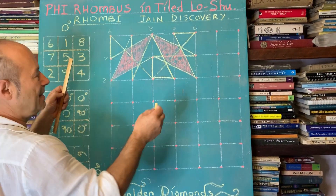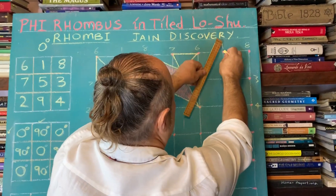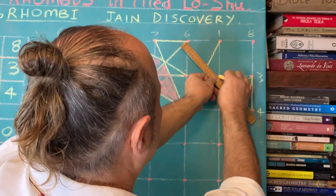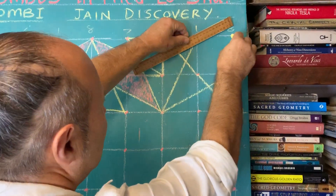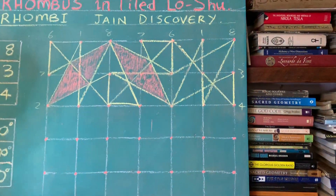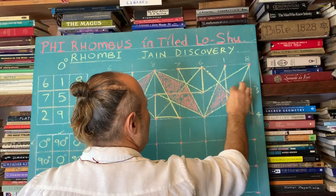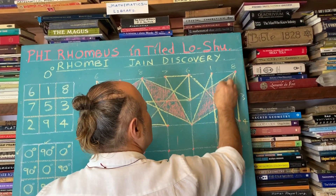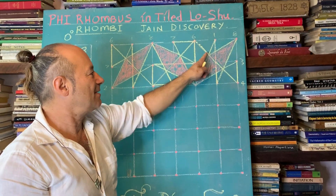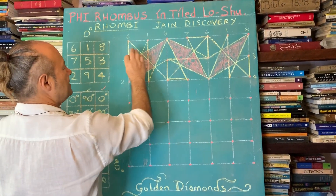We've done 0 and 90, so we go back to 0. We do the sequence again: 1, 2, 3, 4, 5, 6, 7, 8, 9, back to 1. I'll quickly shade in the Phi Rhombi. The golden ratio — if that's 8, that's 13, like in the pine cone — represents mathematical beauty. That's why it's called the divine proportion.